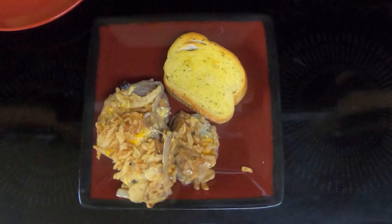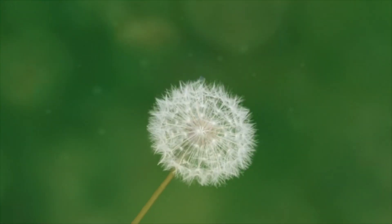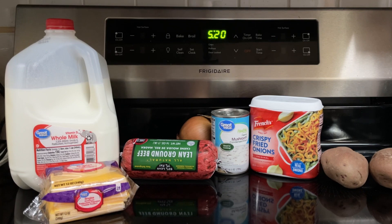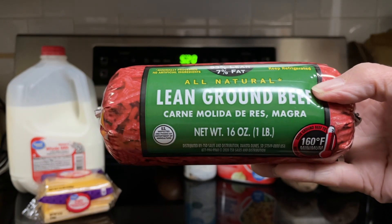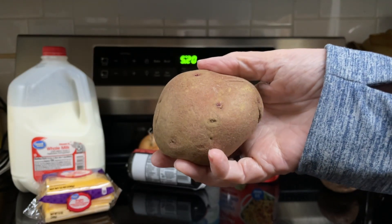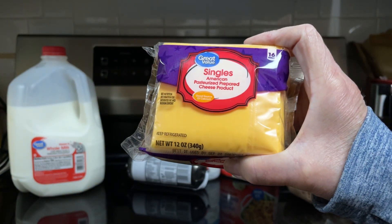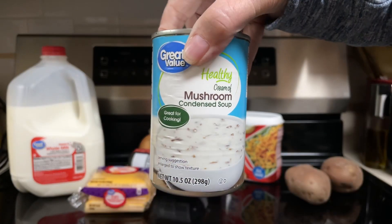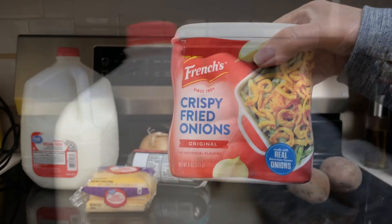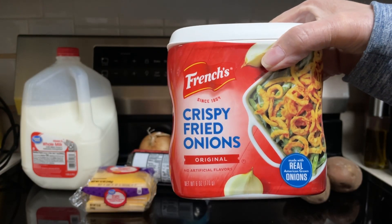Hi everyone, today I'll be making hobo casserole. What all goes into the hobo casserole? One pound lean ground beef, one small onion, two medium sliced potatoes, four slices of American cheese, one can cream of mushroom soup, one eighth cup milk, one and a half cup french fried onions.